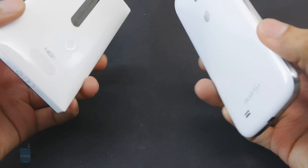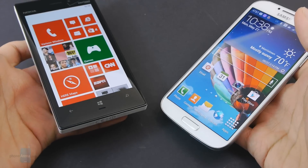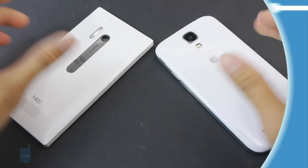So if you'd like to learn more about both handsets, you can check out our website, phonearena.com. This is John V. Thanks for watching.